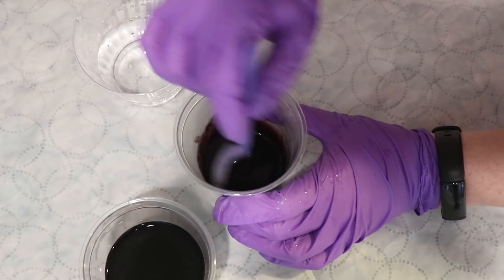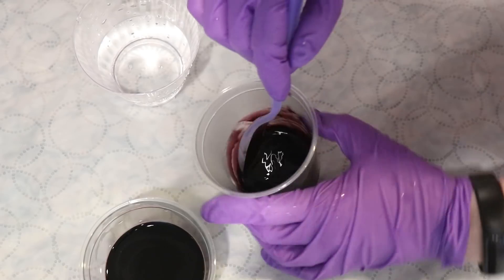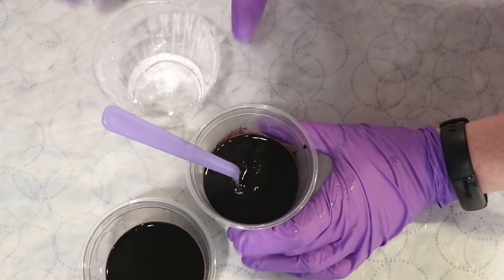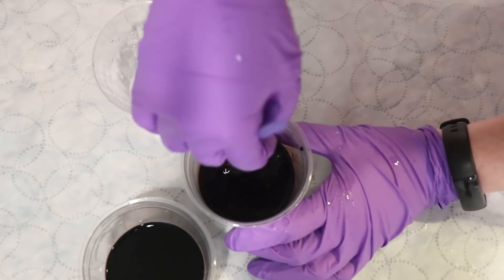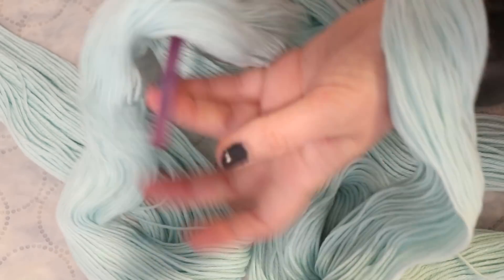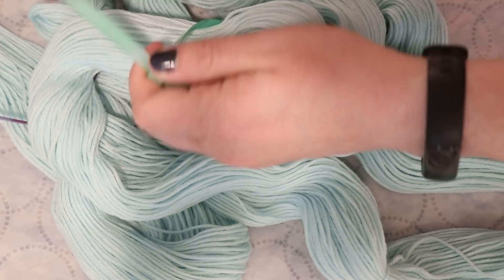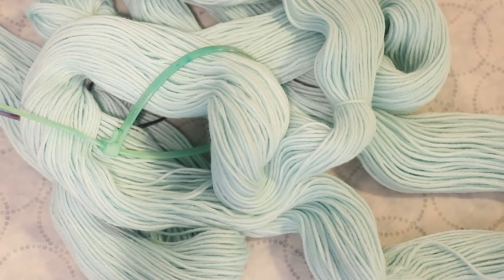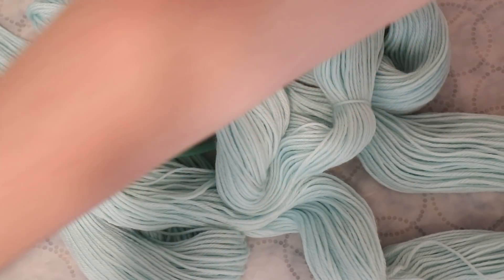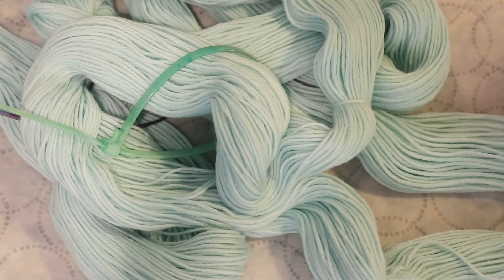I dissolved the dye in plain hot tap water - the actual volume doesn't matter since we'll fill the jars up. What matters is the total amount of dye we're adding to each of these 50-gram skeins. Before dyeing, I'm adding removable nylon zip ties to the yarn and pre-soaking it in plain tap water for 20 to 30 minutes. I also want to note that one of these skeins had a knot on it, which I don't often find on KnitPix yarn, but I figured I'd point it out.